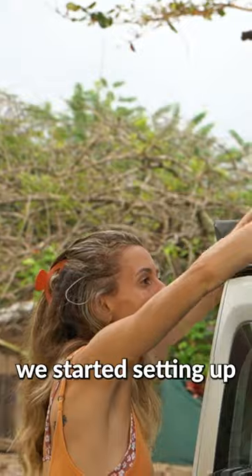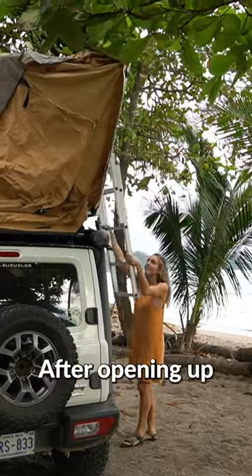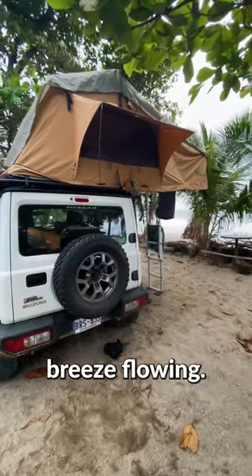When we arrived, we started setting up our rooftop tent. First, we undo the straps and the zipper of the cover and pull the ladder down — while getting a couple of chin-ups in, of course. After opening up the tent, we stick these poles in these holes, which is much harder than it looks, and open up the windows to get an ocean breeze flowing.